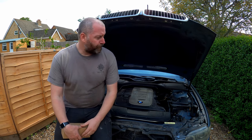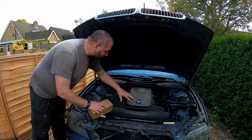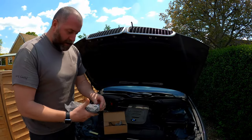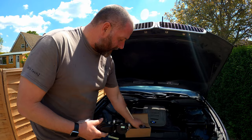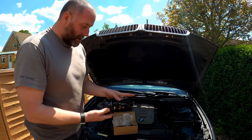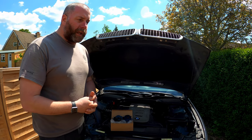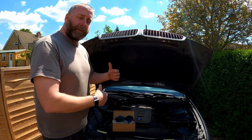The crankcase vent valve, sometimes called the crankcase breather valve, sits basically on top of the valve cover, roughly in this area here. So as you can see we obviously need to remove a couple of panels and a few parts just to be able to access it. What we're actually looking at is this part here — that's what we're actually going to be replacing, and this section here is the vortex that sits inside, basically like so.